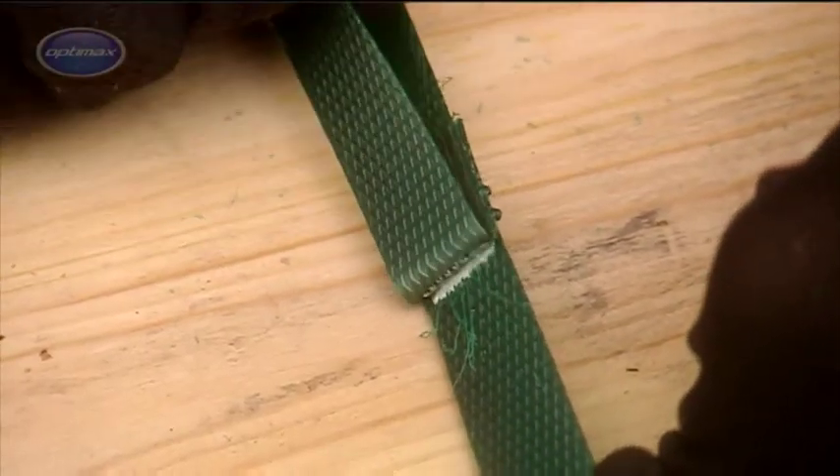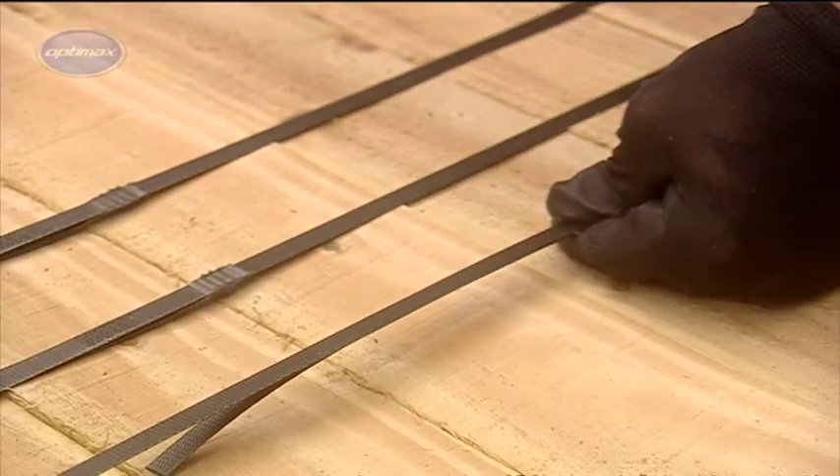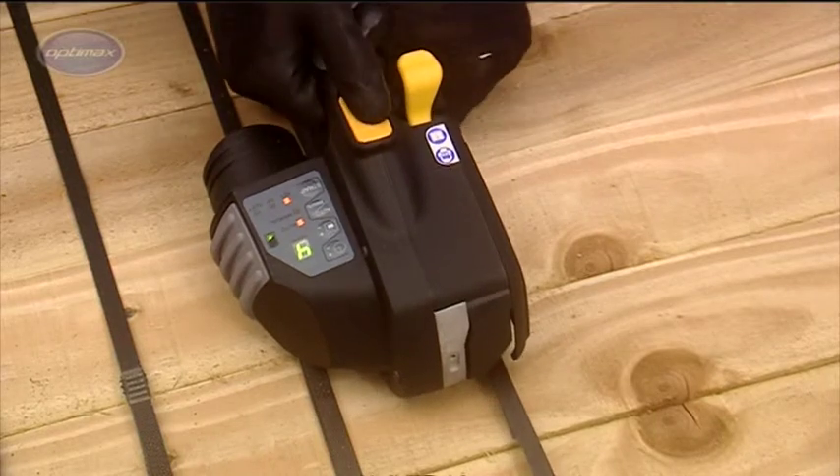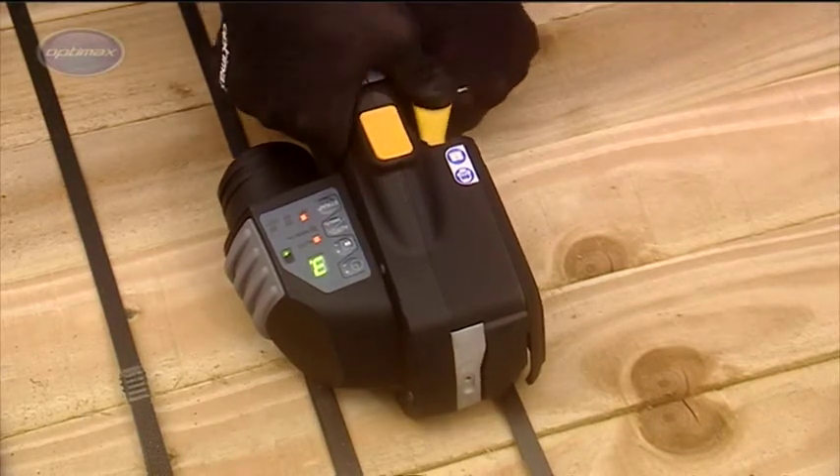Strap feeding is extremely simple, with both straps being fed simultaneously into the tool. The strap is then tensioned, sealed and cut within seconds.